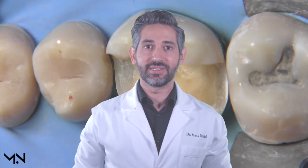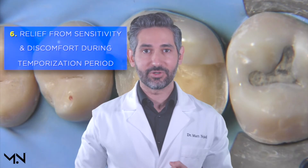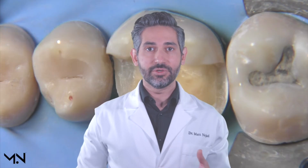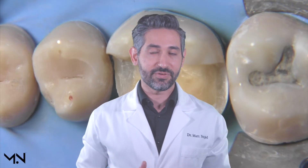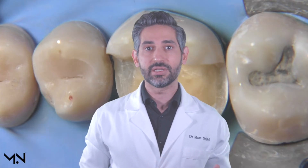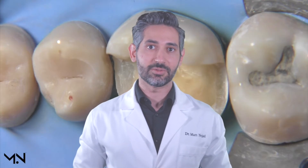Lastly, another advantage of immediate dentin sealing is that it provides relief from sensitivity and discomfort during your temporization period, and also gives you protection. When you seal the dentin, you're plugging the tubules and putting a layer on top of the dentin, which is very resistant to bacterial leakage and the potential for cavities. All the tubules are protected and sealed, so these are big advantages that prevent complications during your temporization period.